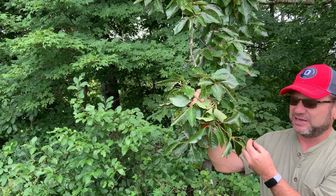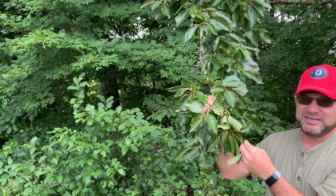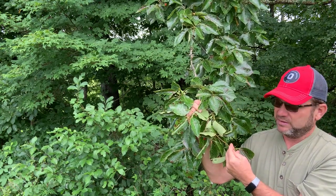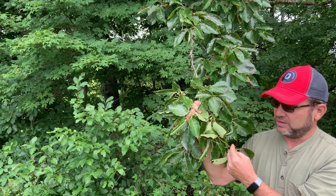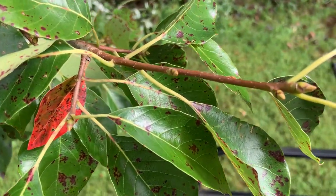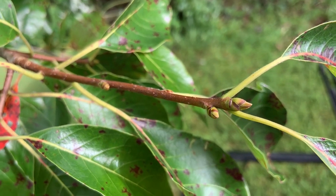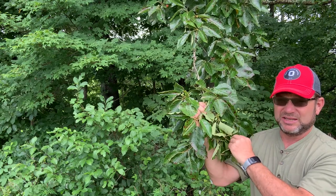Another great ID characteristic to help separate this from, say, persimmon, is the buds. The buds are multicolored with lots of scales, so you're going to count multiple scales, and you're going to have a mostly green bud with edges that are kind of brownish or purplish, and usually a tinge of yellow as well. So a multicolored bud is a great ID characteristic.